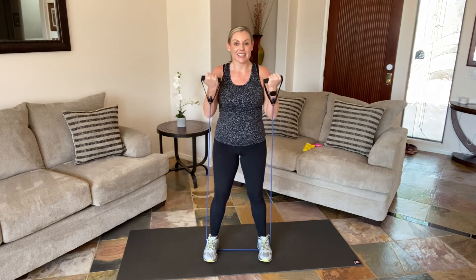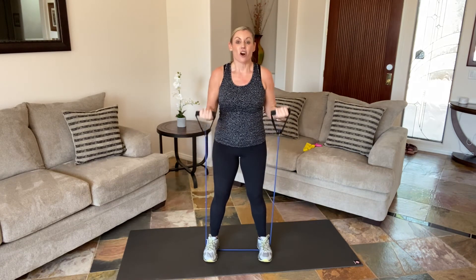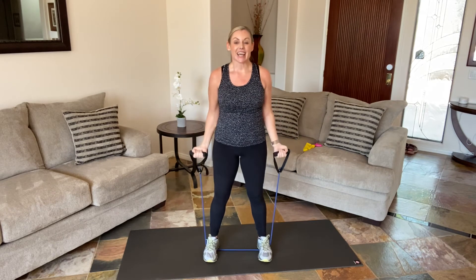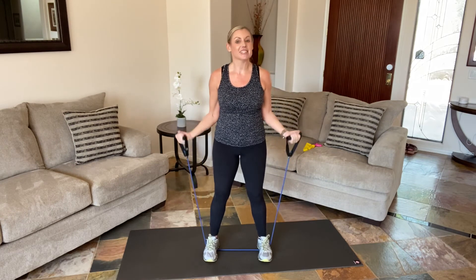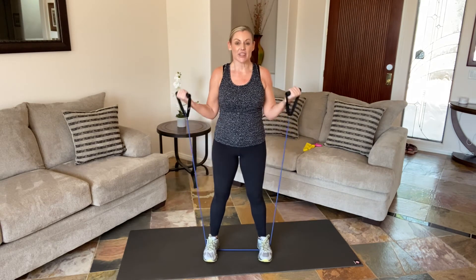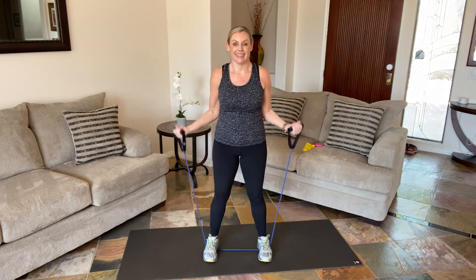Straight up, squeeze. Are you getting the full range? Feel the pause at the very top. We've got one more direction to go — take it out a little bit. All of our elbows are a little different, we should look a little different, but we're playing with these bicep angles. Four more, two more, last one, and release.